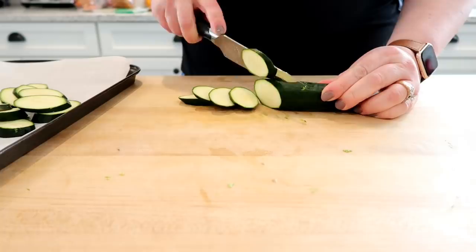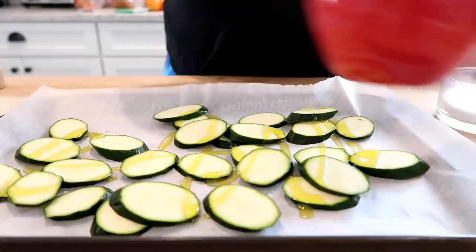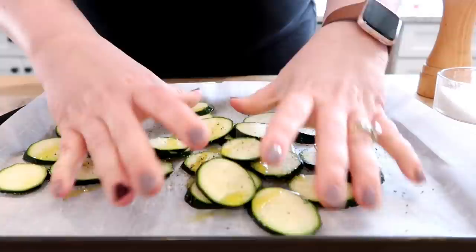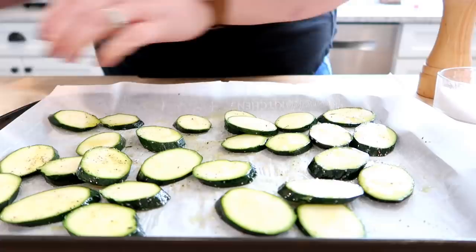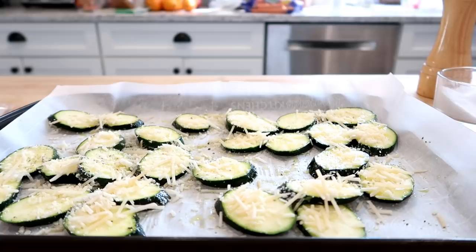I washed and dried the zucchini and cut them on an angle into about quarter-inch thick slices. I put those on a baking tray with parchment paper, drizzled them with olive oil, salt and pepper, and I also had some parmesan cheese in the fridge. I spread them out into a single layer, sprinkled some parmesan cheese on top, and roasted these in the oven at about 400°F for about 15 to 20 minutes. We all really liked these.